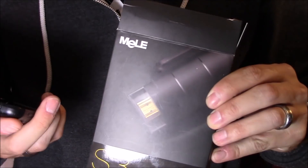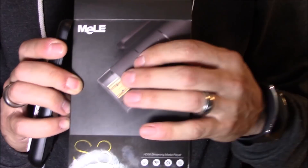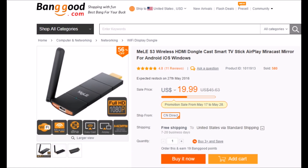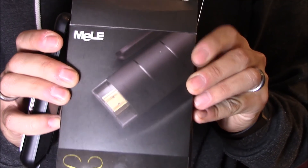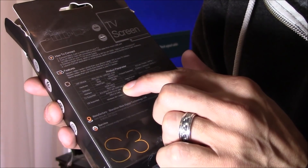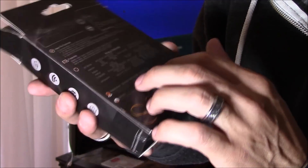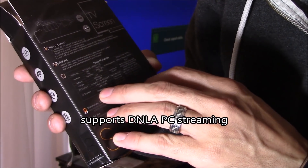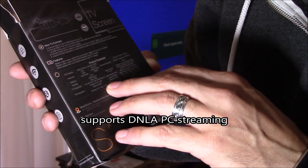But let's say you want to connect your iPhone, Android device, or even your Windows devices to your TV wirelessly. Well, you have to check out the Mele S3. It supports any TV with HDMI type A, Android devices 4.2 or later, iOS 6 or later, or Windows XP, Vista, 7, 8, and later.